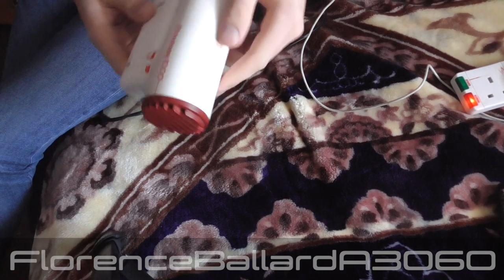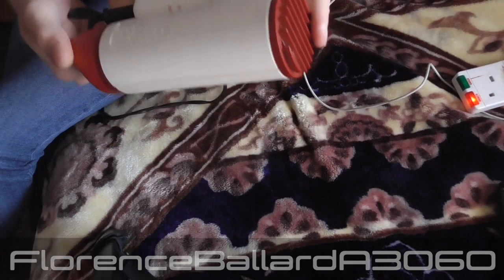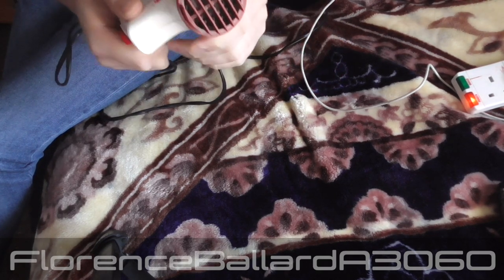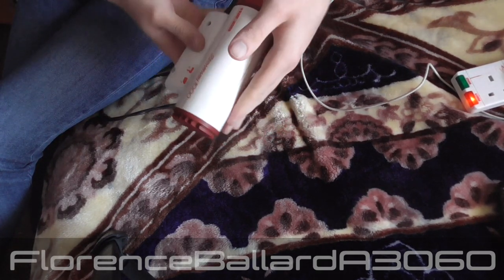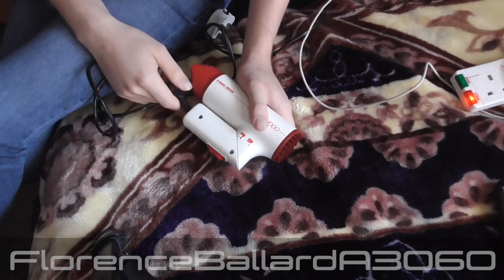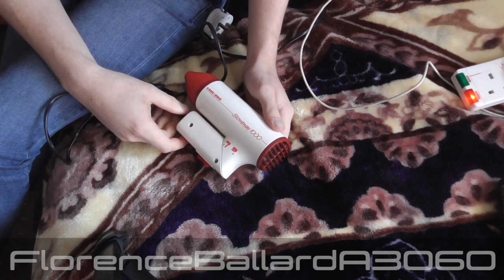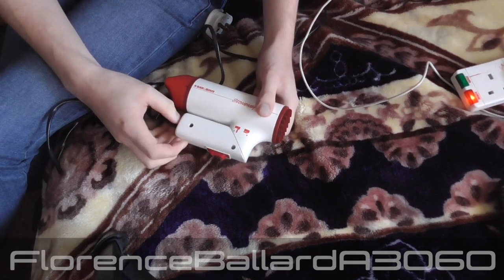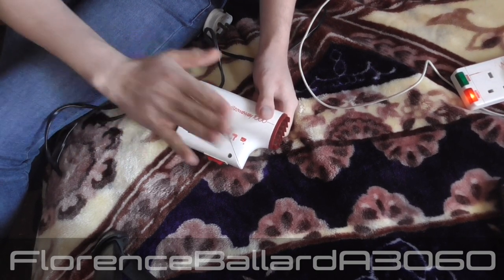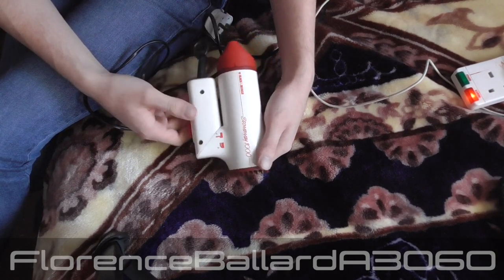We are looking at a vintage 1980s Black & Decker Stowaway 1000 model SW105 travel hair dryer. I got this from the British Heart Foundation about two years ago. I do actually have one in the box with an iron with it — I will do an opening of that one day. But yeah, this is basically a portable hair dryer.